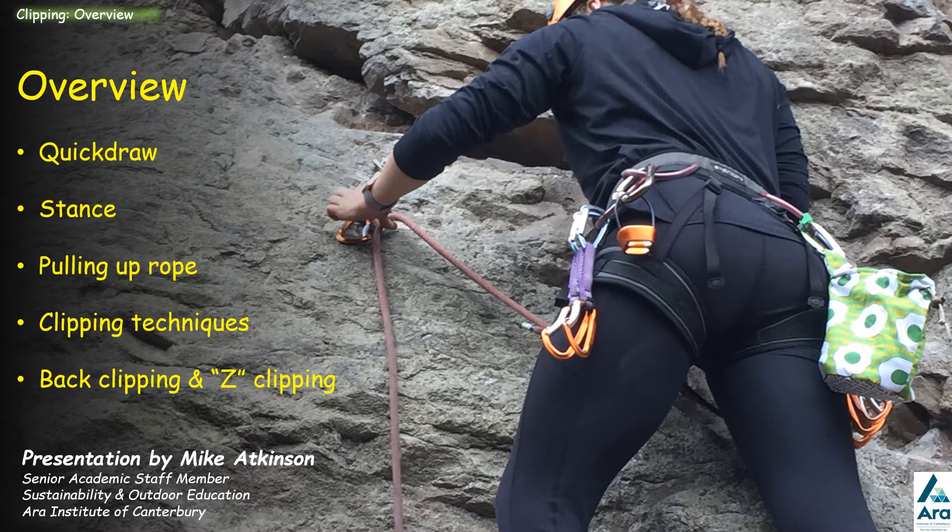Hi, I'm Mike Atkinson. This presentation is looking at clipping — clipping the rope into quickdraws. The sequence here covers the quickdraw itself, the importance of having a solid and stable stance, pulling up the rope, clipping techniques, and things to watch out for: back clipping and Z clipping.